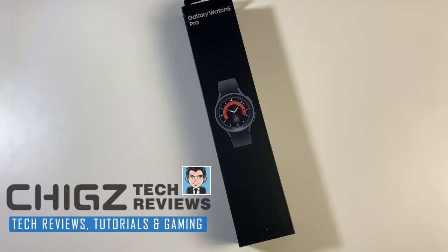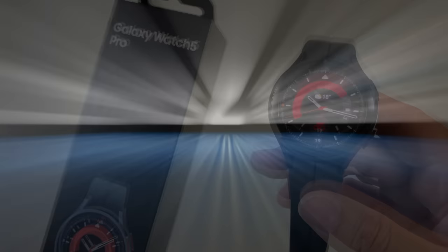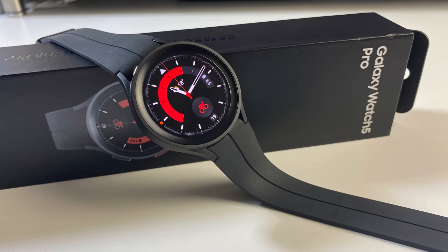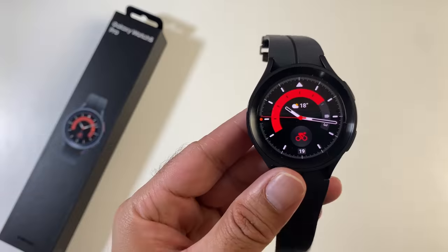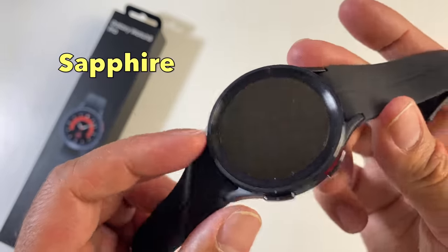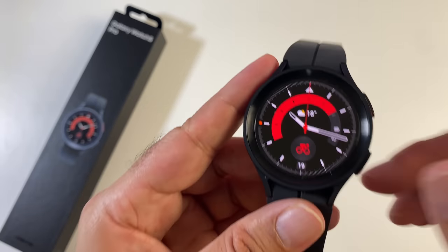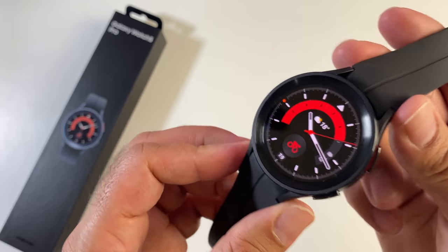What's up guys, Chiggs here from Chiggs Tech Reviews. So this year, we did not see a classic version of the GW5. Instead, the top of the range smartwatch by Samsung is now called the Galaxy Watch 5 Pro. I've been testing this monster of a smartwatch for the past few days and as promised, here is my detailed review.